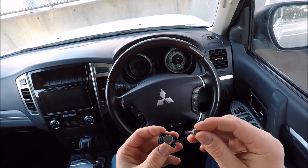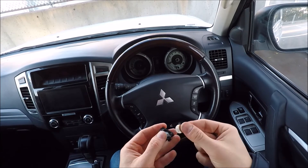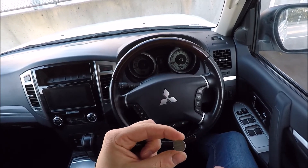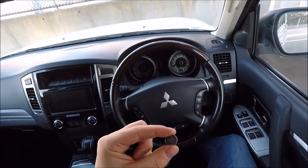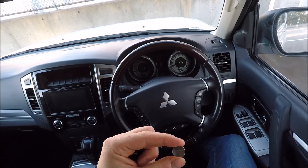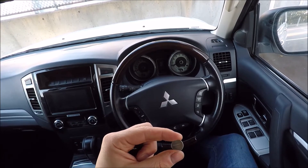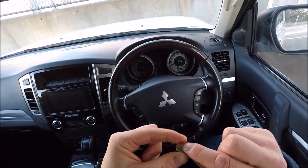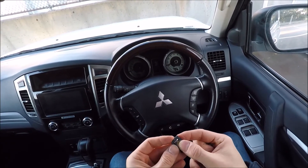We're just going to go ahead, get a small screwdriver, pop it in here like so — then that will allow us to take out our battery. Now this is a relatively new car and this is the standard battery that comes from the factory. It's Panasonic by brand and the model number is CR1616.